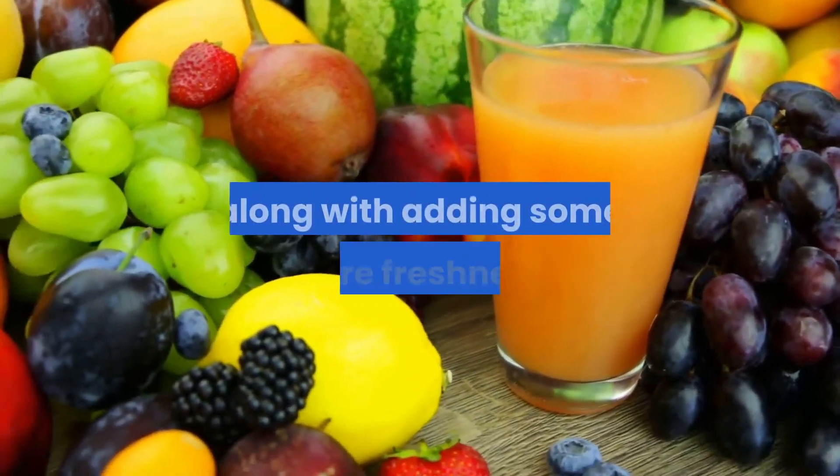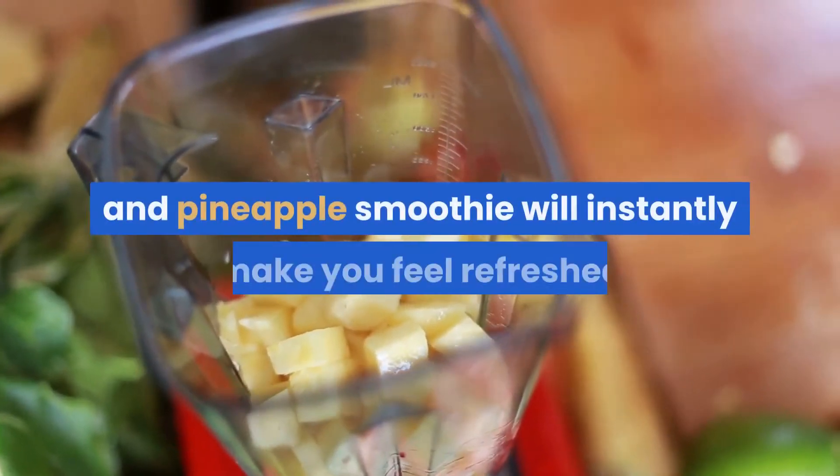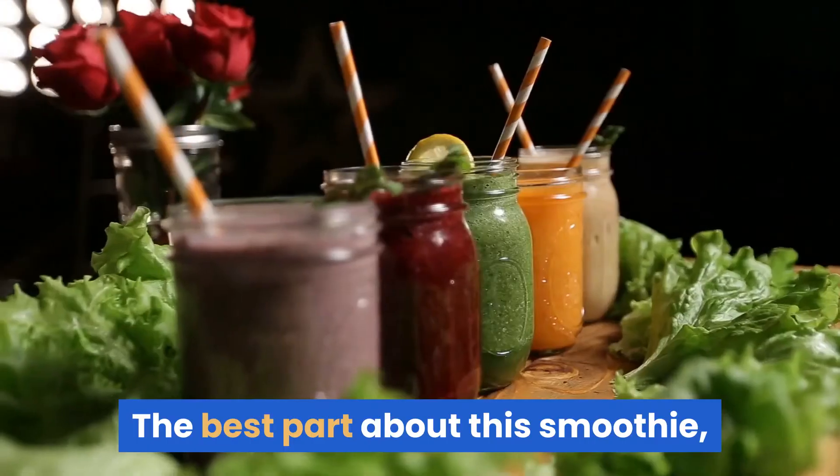Along with adding some more freshness, I assure you this strawberry and pineapple smoothie will instantly make you feel refreshed and will also give you some relief from that scorching heat after every sip.